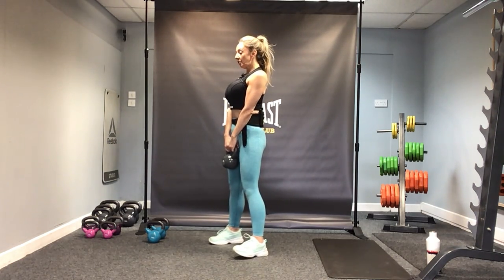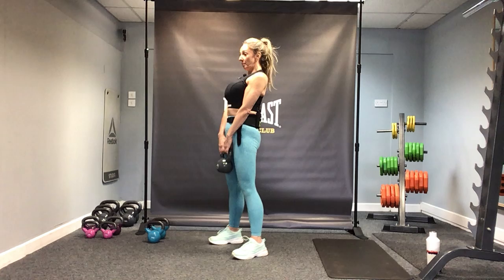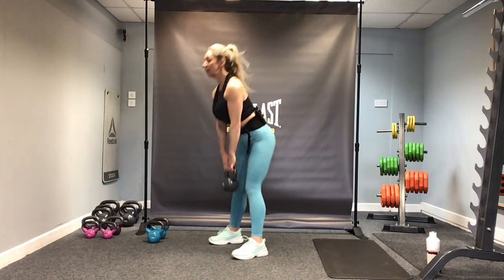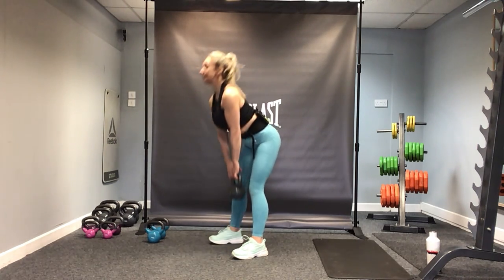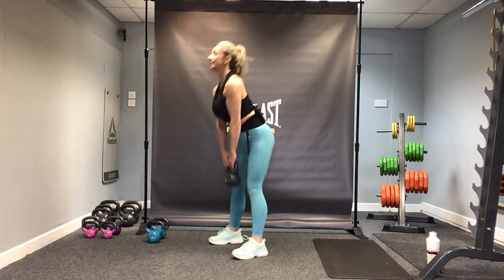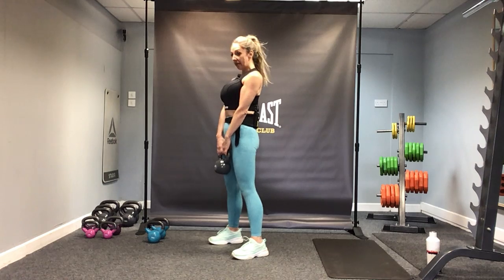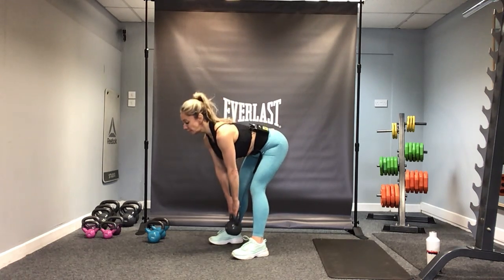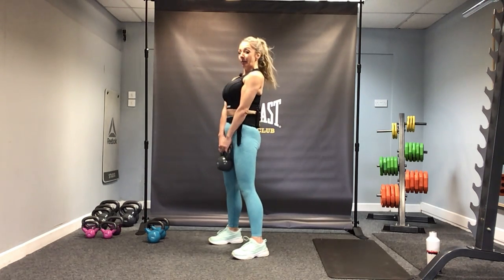We're going for 15 deadlifts. Draw up through the core, engage, and let's go — coming down and driving up. Squeeze the glutes at the top. Slight bend through the knees. Five more, keeping those shoulders drawn back.